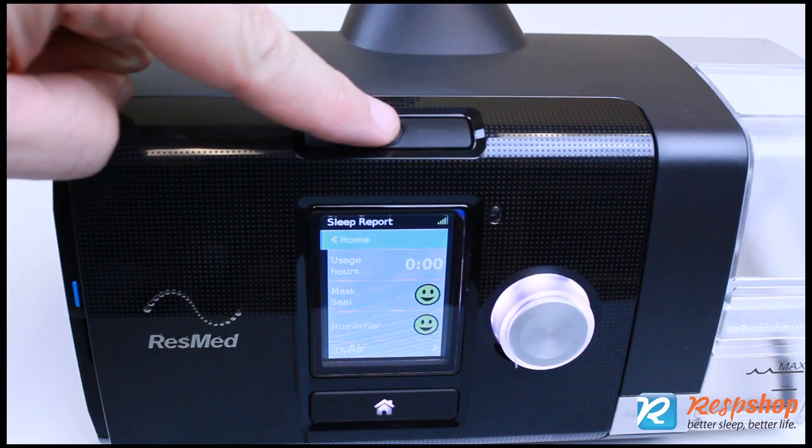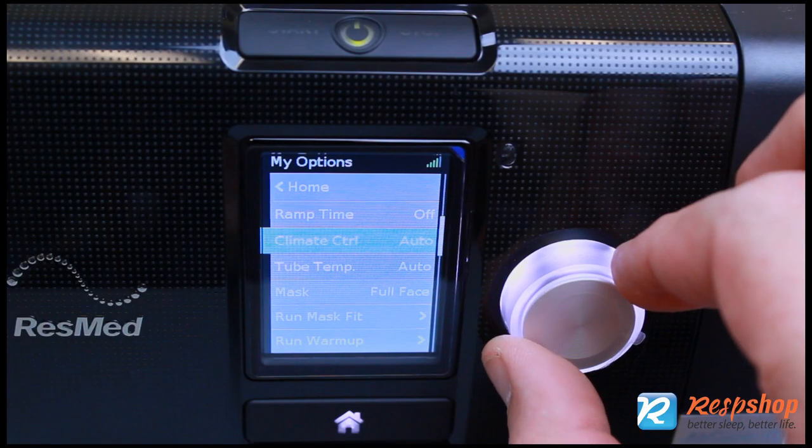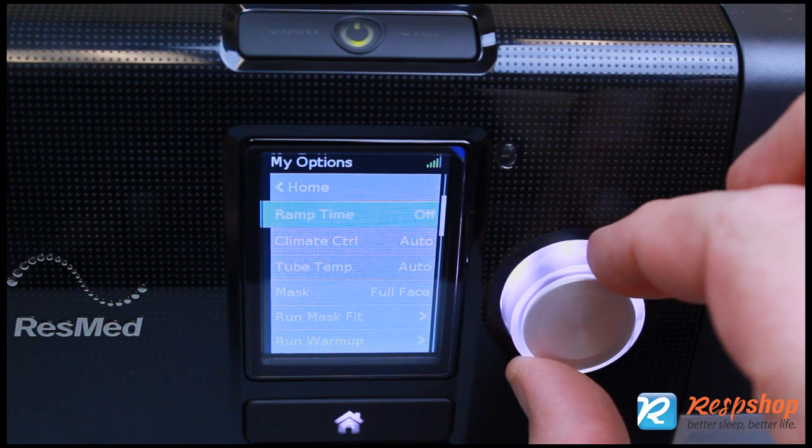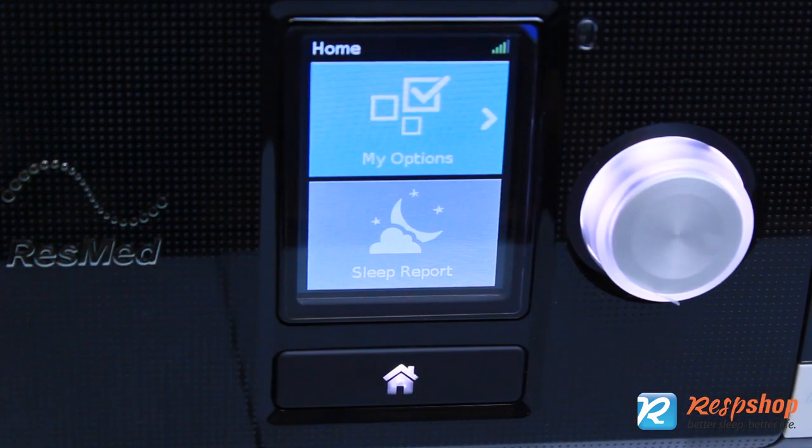Therapy starts and stops by pressing the on-off button at the top of the device. Navigate the menu on the brightly lit screen with the large dial. A front-facing home button quickly brings you back to the main screen.